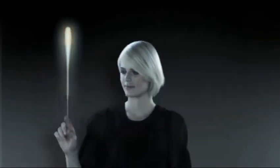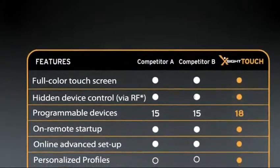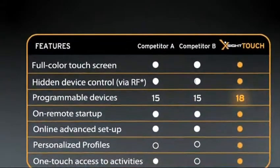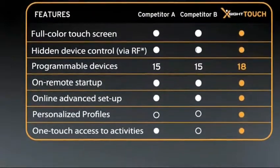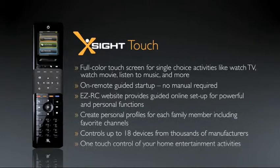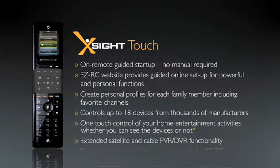Don't take our word for it — see for yourself. XSight: the easiest, most advanced universal remote on the market. Period. The XSight series from Acoustic Research. This changes everything.